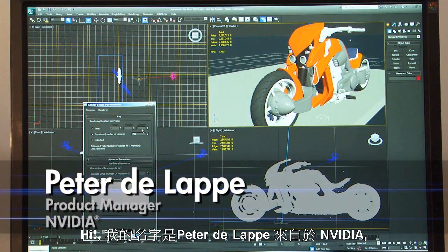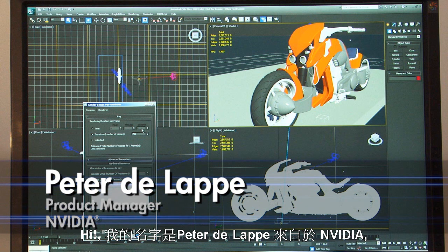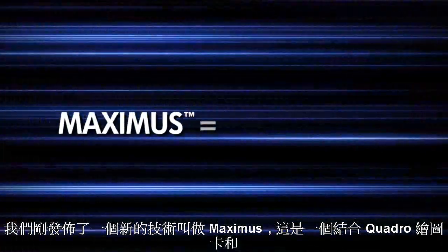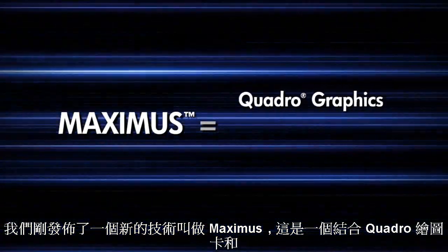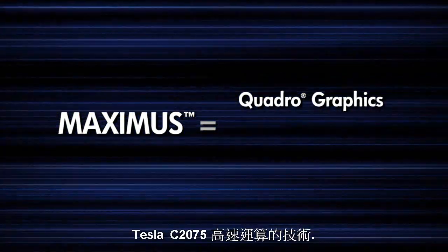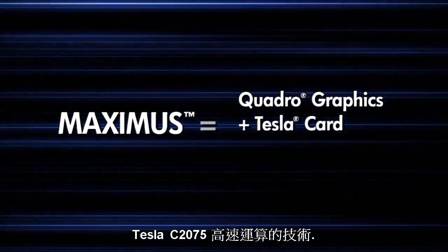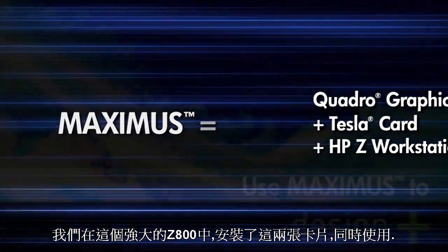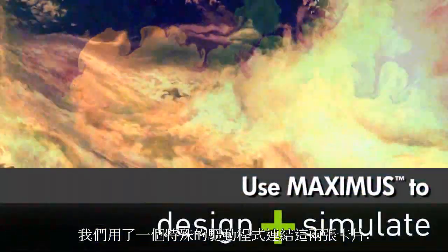My name is Peter DeLapp from NVIDIA and we've just rolled out a new product called Maximus, which is a combination of a Quadro video card matched with a Tesla C2075. In this particular workstation right here, the Z800, we've got both of those cards. They're tied together with a driver.